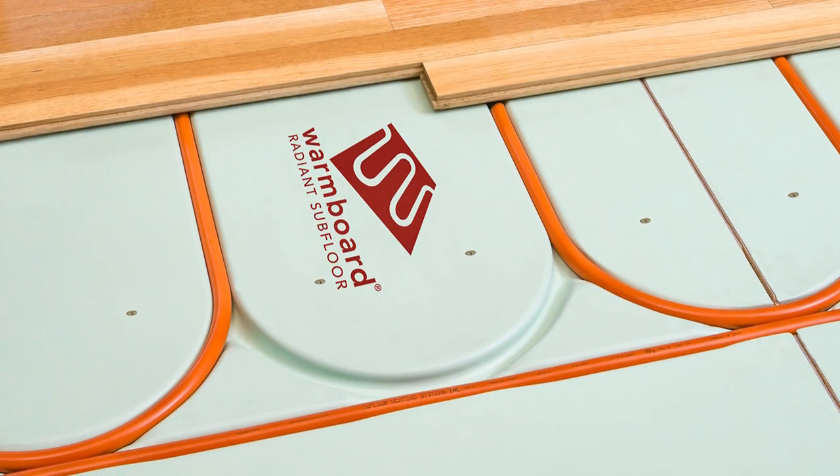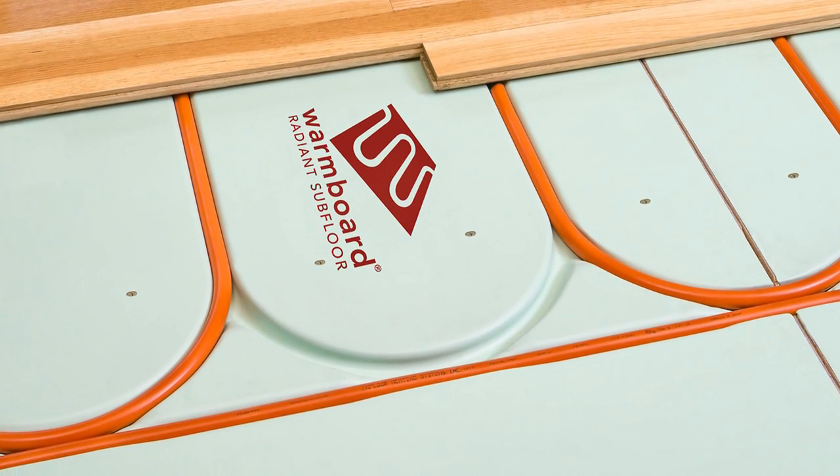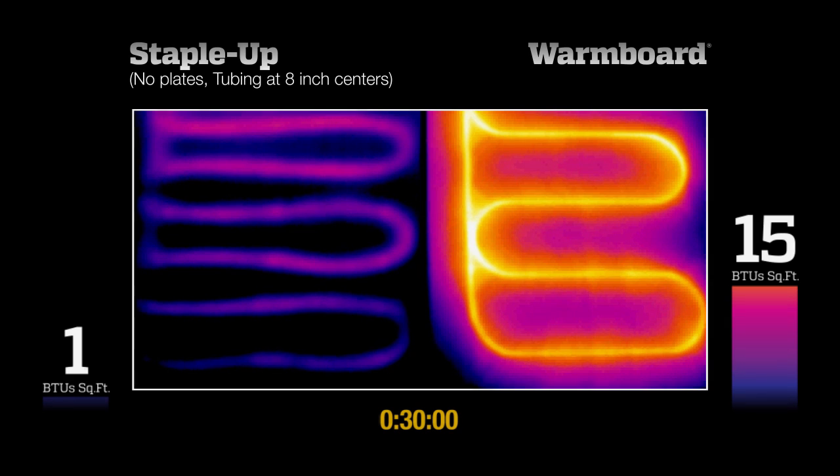The differences in performance, even with higher temperature water and closer spacing, will become clear. While the actual test time is reflected in the running clock at the bottom of the frame, this video has been sped up to run in a few minutes. The heat supplied by a radiant system is measured in British Thermal Units or BTUs per square foot. The bar graphs to the side of each panel reflect the average heat output of each test panel as time elapses.